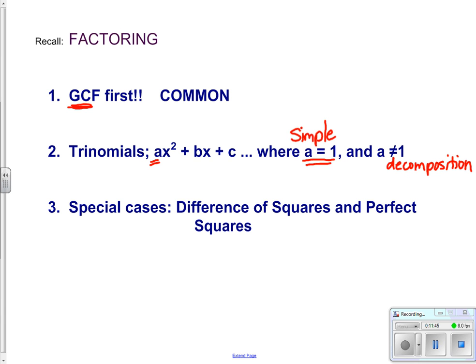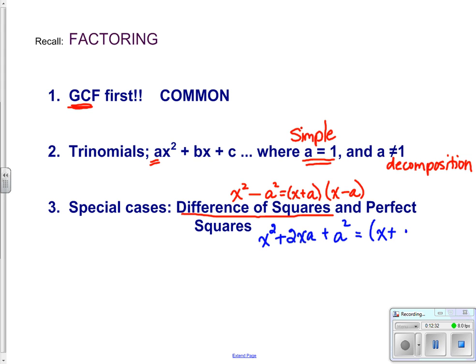Keep an eye out for the special cases, particularly the difference of squares. Difference of squares look like something squared subtract something else squared, and they can easily be factored as the square root of the first plus the square root of the second, times the square root of the first subtract the square root of the second. Perfect squares: if you have something squared at the start and end, and in the middle you have twice the square root of the first times the square root of the second, it factors as a squared binomial.